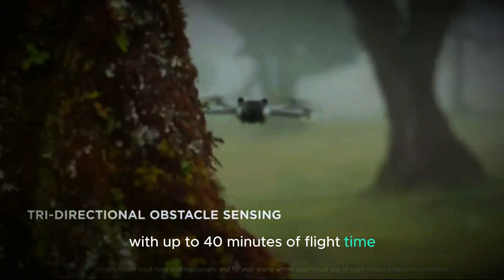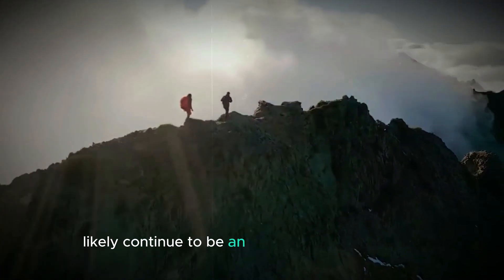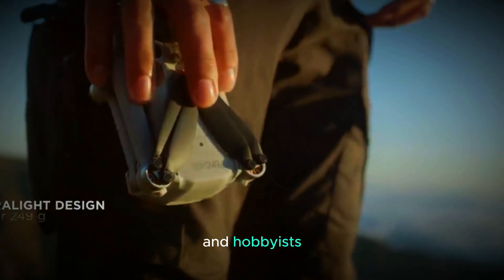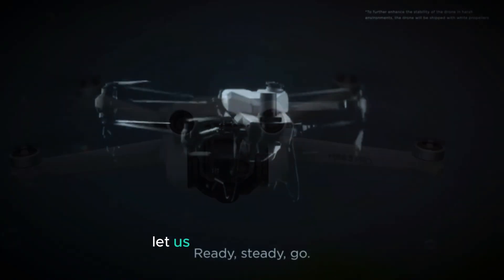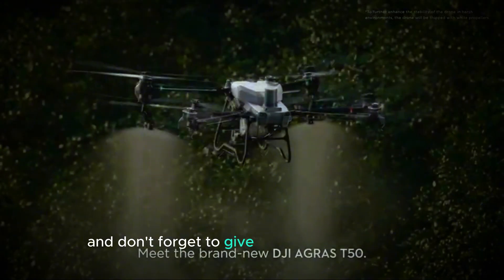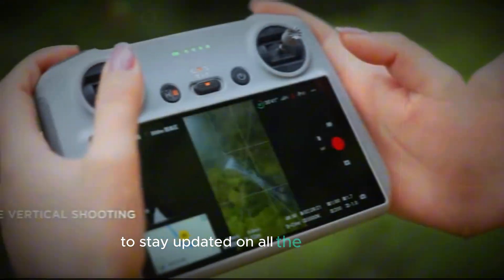With up to 40 minutes of flight time, like the Mini 4 Pro, the Mini 5 Pro will likely continue to be an ideal drone for beginners and hobbyists. So what are your thoughts on the DJI Mini 5? Do you have any features you're hoping to see? Let us know in the comments, and don't forget to give this video a thumbs up and subscribe to our channel to stay updated on all the latest news.